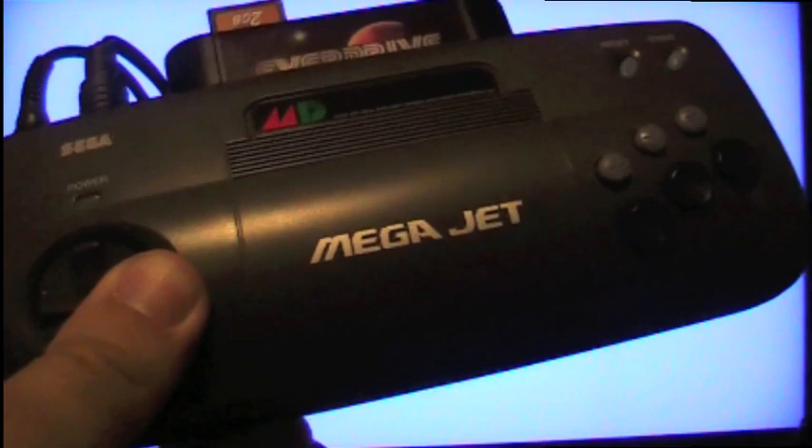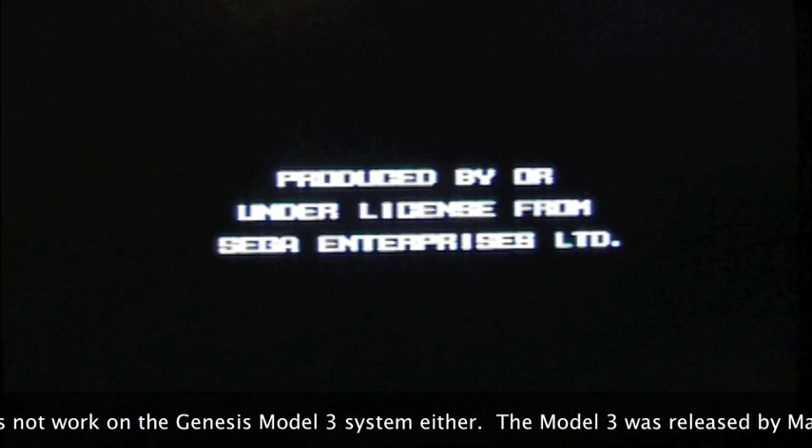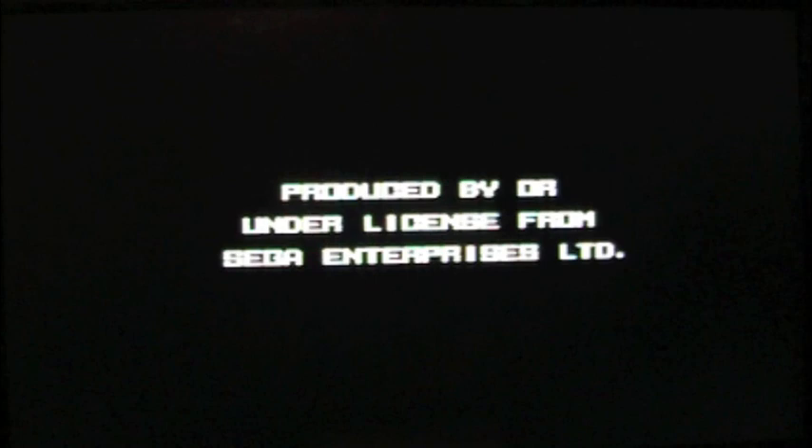A lot of you are probably wondering: will it work on the Mega Drive? I have a Mega Jet here, which is essentially a Mega Drive, and it does work — so it will work on the Mega Drive, which is a huge plus. The last system I'm testing is the JVC X'Eye, which was a Sega CD and Genesis combo unit made by JVC but with Sega parts. Let's see if it works — and indeed it does read the EverDrive, which is really cool.